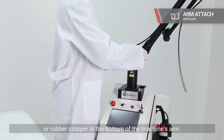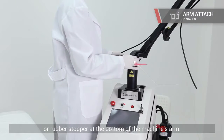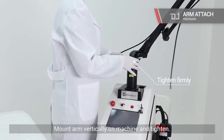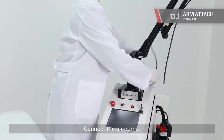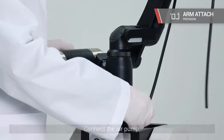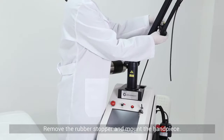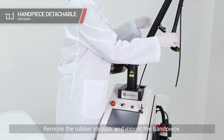Please remove the sticker or rubber stopper at the bottom of the machine's arm. Mount the arm vertically on the machine and tighten. Connect the air pump. Remove the rubber stopper and mount the handpiece.